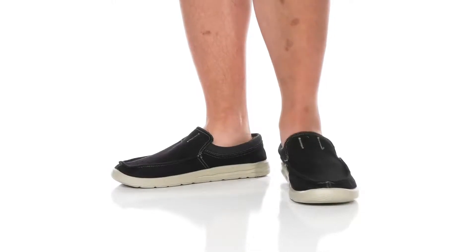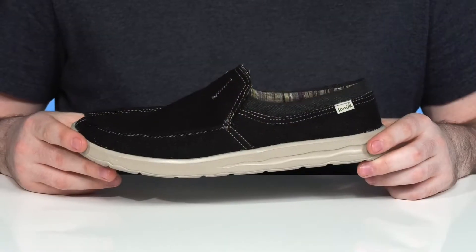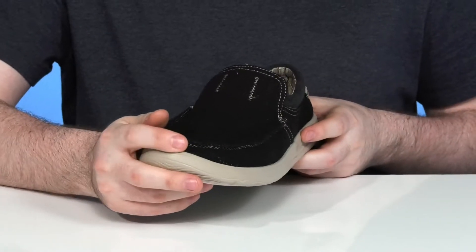Have extreme comfort and all-day style when you're hitting up a town in this silhouette from Sanuk. This great everyday walker has an upper that's made with vegan hemp and cotton, showing off some hand-stitched details across the toe.